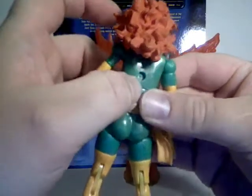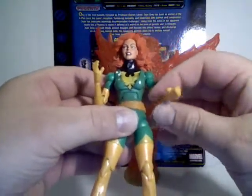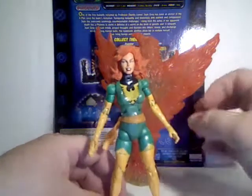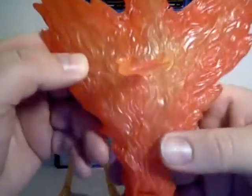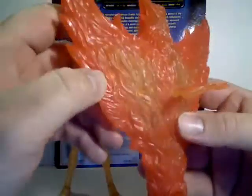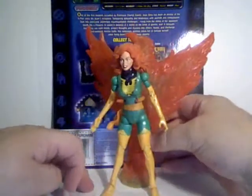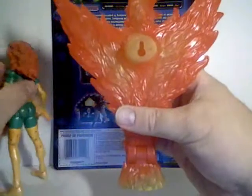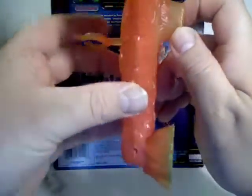Unfortunately, the hole in her back is not deep enough for many of the clear plastic stands to fit into. But thankfully, she does come with her own stand — it's the Phoenix effect. Made of a very nice clear translucent orange plastic with painted red and yellow details. It's nice that it has this clip on here that clips around her waist. You can either use it as a stand on a flat surface, or it has holes for mounting it on a vertical surface.